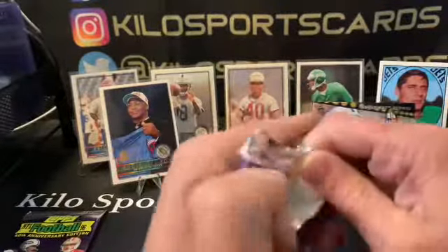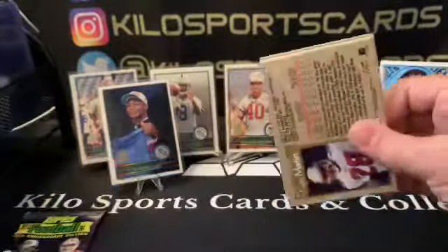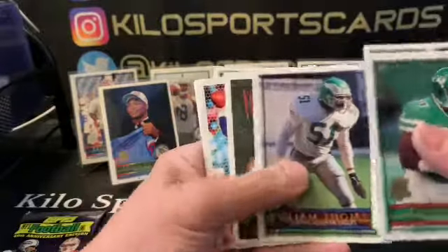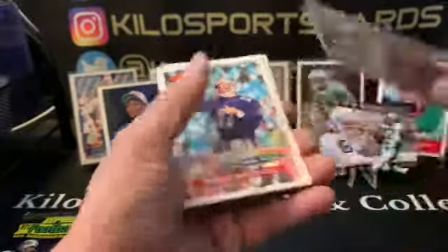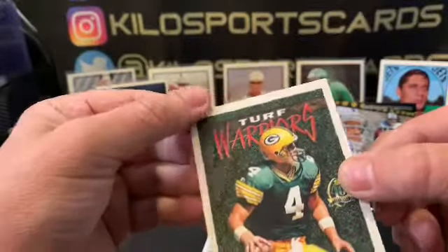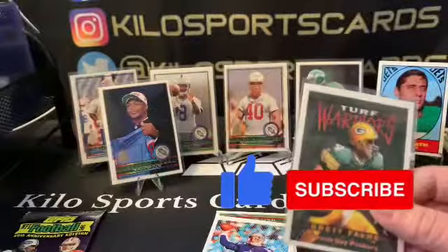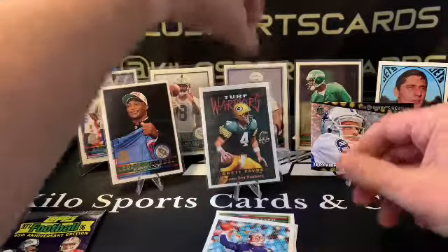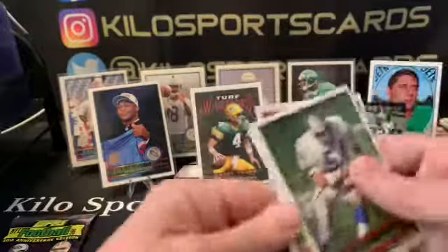Oh, that's cool — Turf Warriors! Oh, it feels weird — it's like felt. Wow, that's so cool! It's like felt, supposed to feel like turf. Turf Warriors — that must be like one per box or something. That's cool. I wish they still had cool inserts like this nowadays. All right, Drew Bledsoe 3,000 Yard Club. Oh, that's really cool.